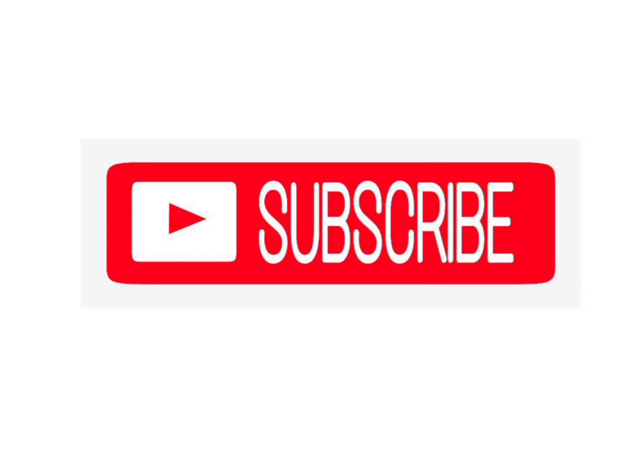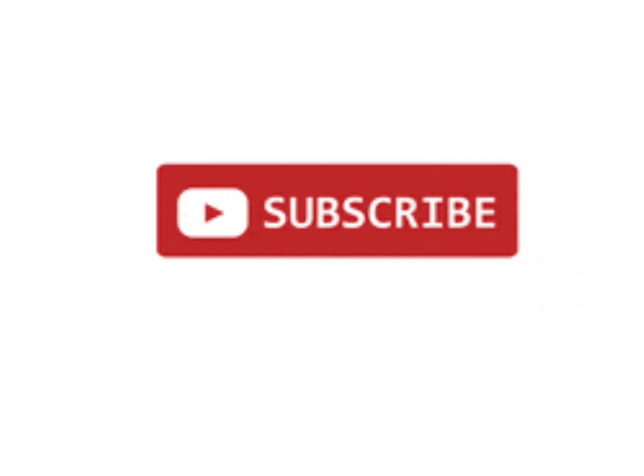Thank you for watching the video. We will see more coatings in upcoming videos. Please subscribe to learn more about blasting and coating.